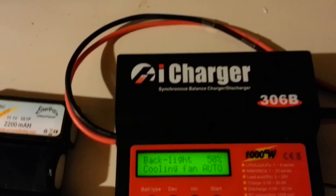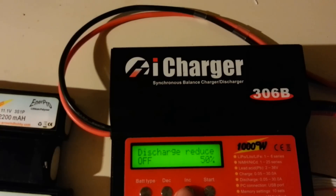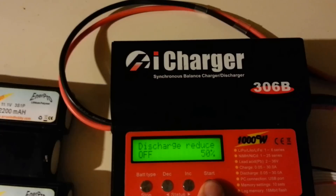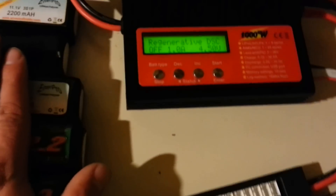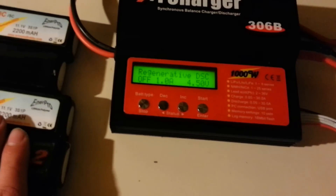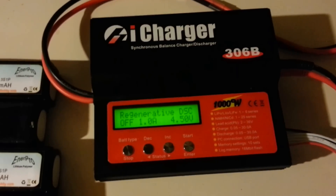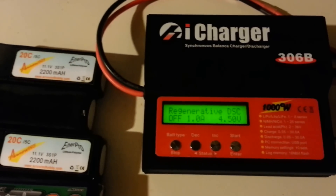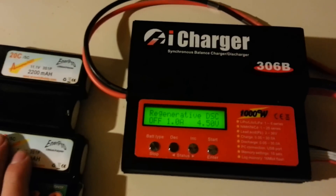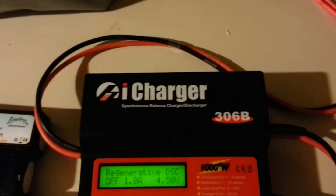There's also backlight at 50%, auto settings, and you can change the fan speed — always on or different settings. One really cool feature is regenerative discharge. If you need to discharge batteries for storage, or your car battery is low, instead of dispersing the battery energy as heat, the charger puts it back into your car battery. So if you're in a pinch you can put freshly charged LiPo batteries on the charger and recycle that energy back into your car.